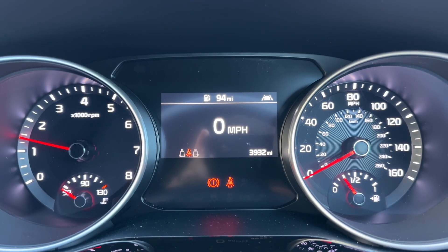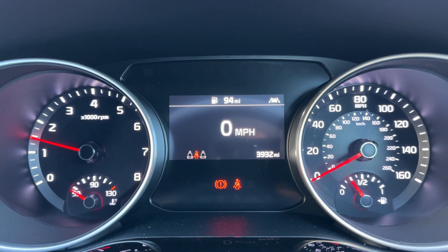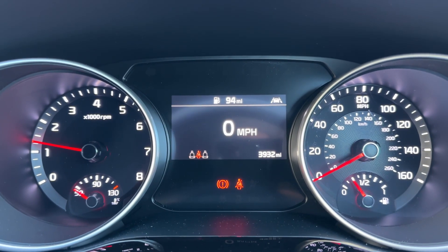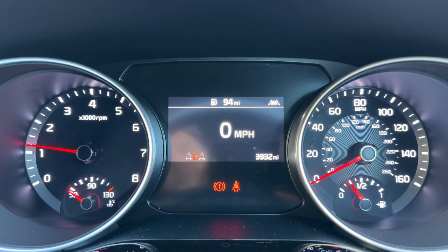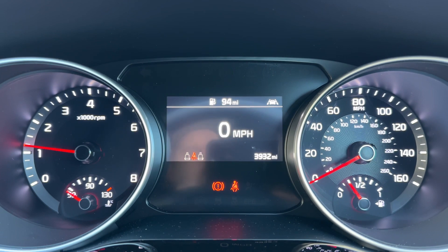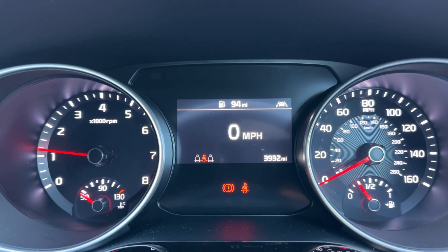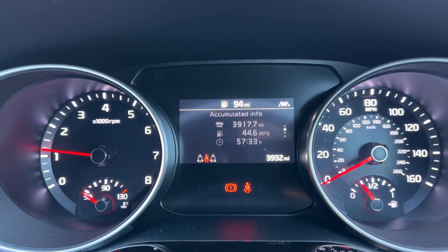Now that we're inside the car we're going to start with the dials. On the left hand side we have the rev counter, coolant and temperature gauge, and over on the right hand side the speedometer and fuel gauge. In the middle you can see the total miles for the car — they are only 3,932, so very low mileage for the car's age. Above that we have a digital readout for the speedometer, and you can change the information displayed there using buttons on the steering wheel.